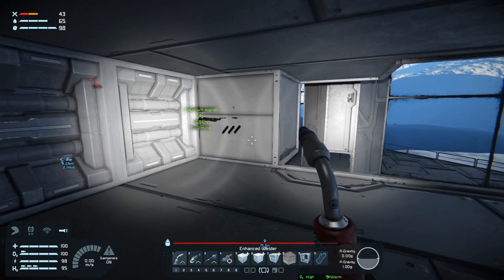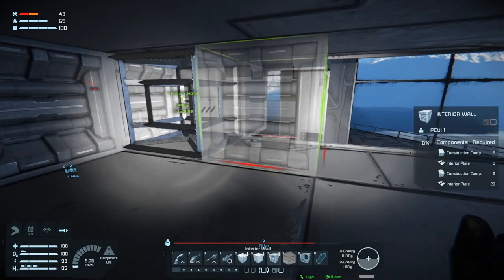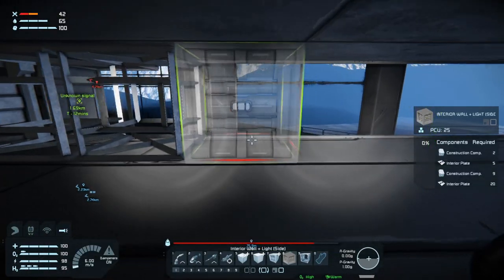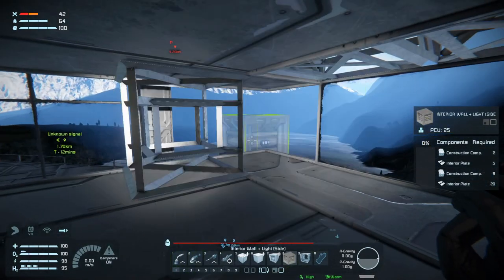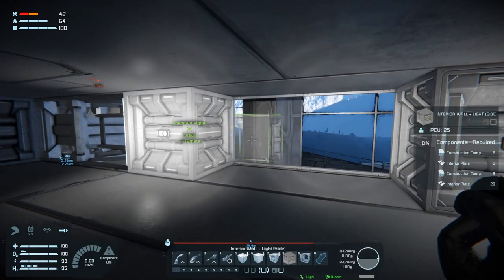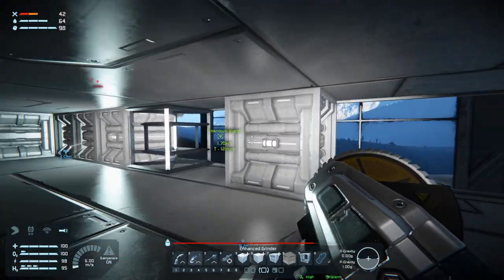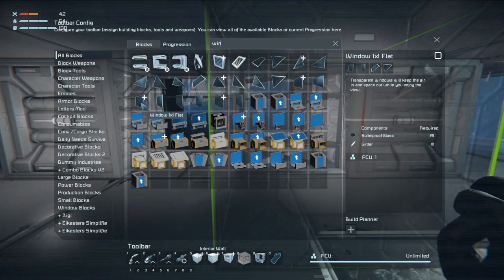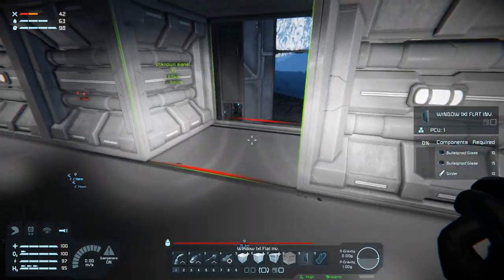Then we need interior walls in here - that, that, and a light. Then we will have regular interior walls. Take you out and then we'll stick a window in here so we can see what's going on outside.